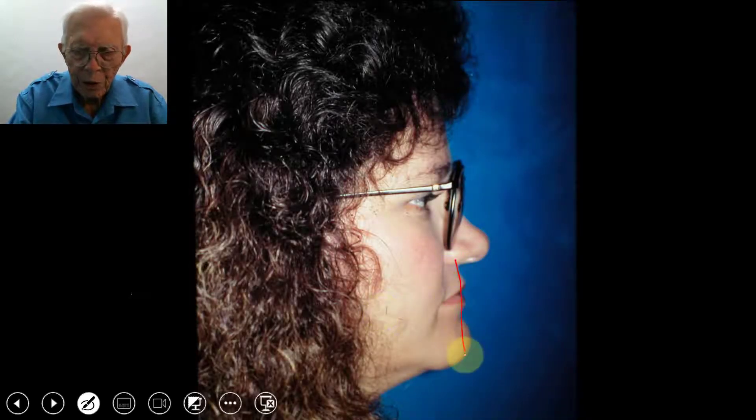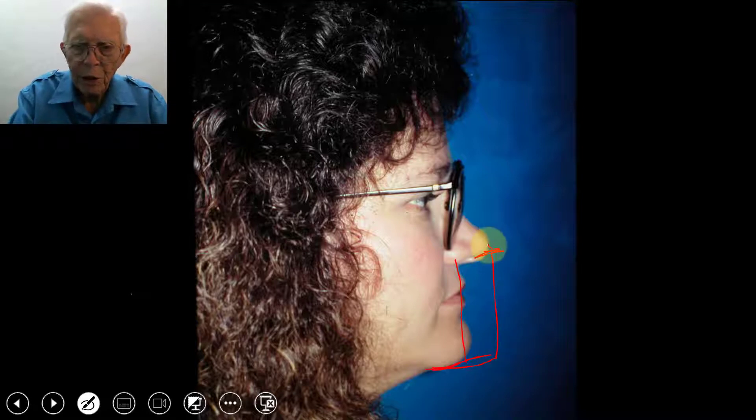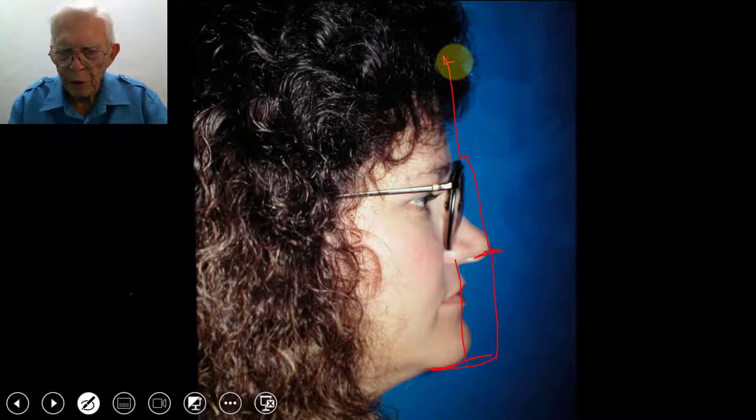The lady's facial structure is definitely straight. It could be filled out a little bit without bothering the effects, and the height of the incisal edge is good. The facial structure is good and lets us do a lot of things in here that we would want to do.